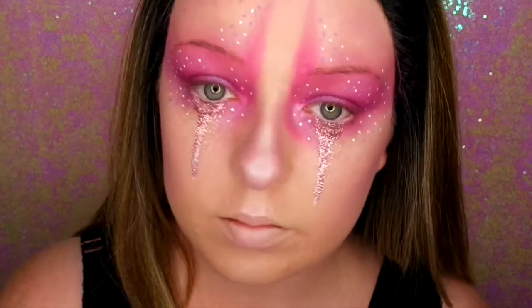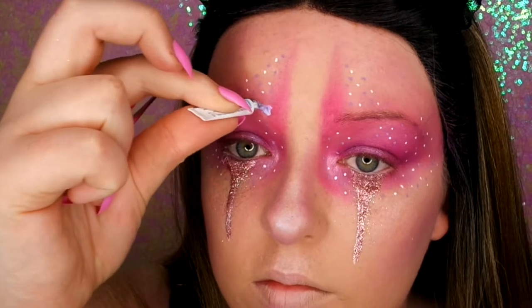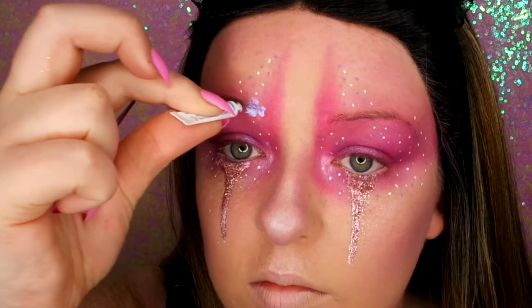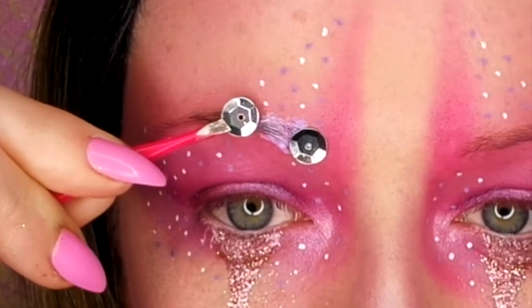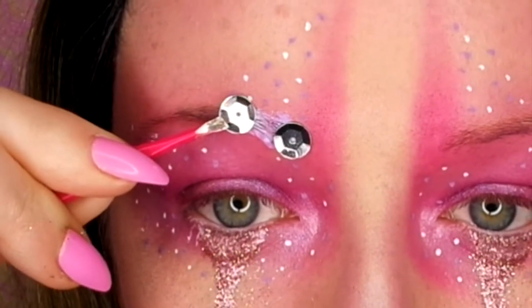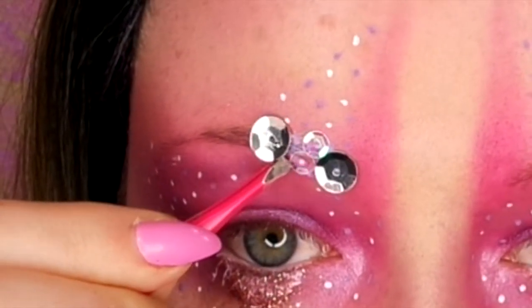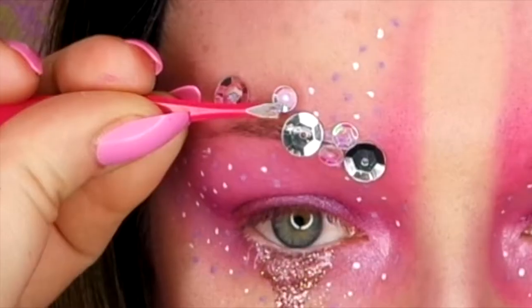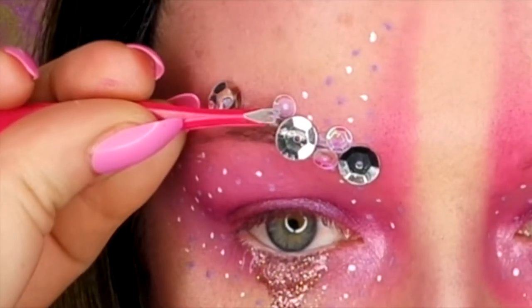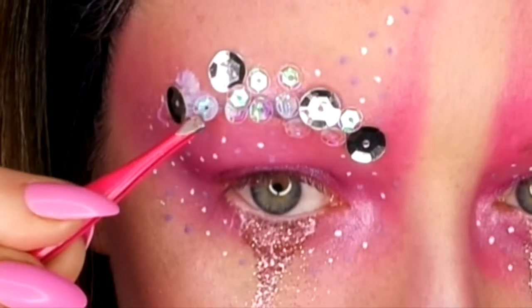Then I'm popping some Makeup Revolution Peach Light Highlighter on the inner corner of my eye. Now I'm just popping some lash glue onto my brows, doing areas at a time and then sticking on sequins. I've used a couple of big silver sequins, and then in between I'm using the little iridescent sequins. I'm making it really dense on the brow and then spacing them out as they go upwards on my forehead.